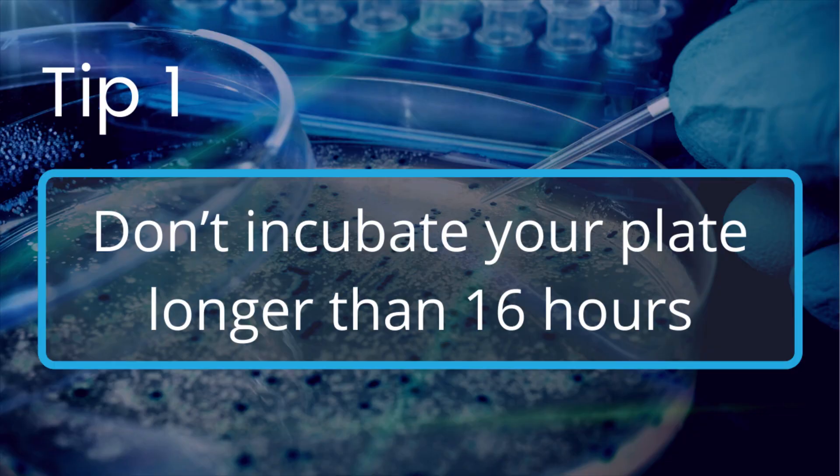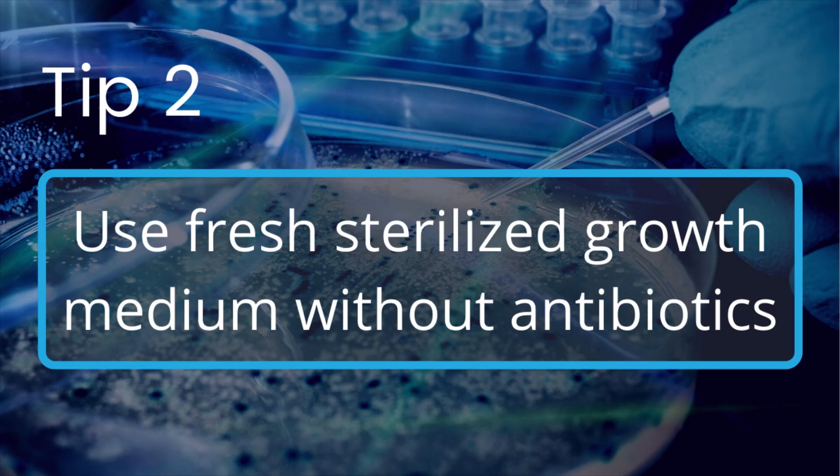But don't worry because we do have some tips on how to avoid satellite colonies. First tip is just making sure you don't incubate your plate longer than 16 hours — this is probably the most important tip when it comes to avoiding satellite colonies. Our second tip is just to use fresh sterilized growth medium without antibiotics and then add your antibiotic to the plate before growing your colonies.